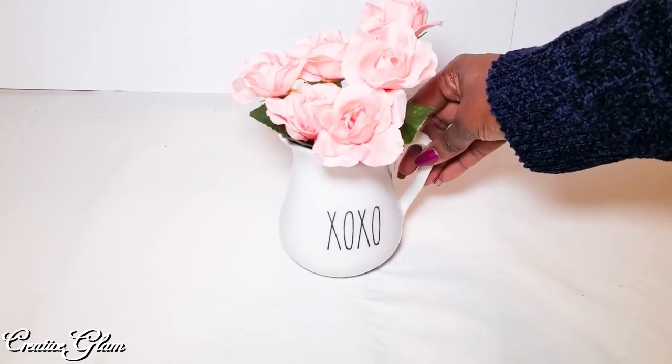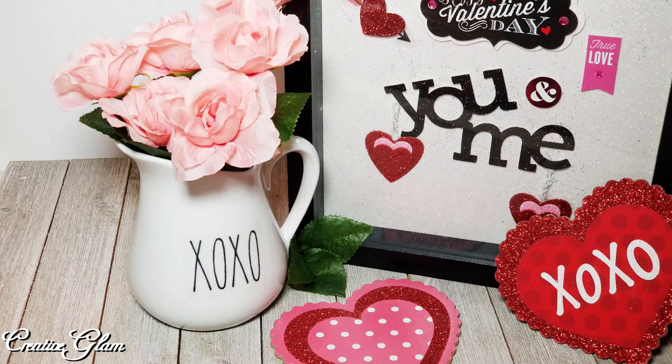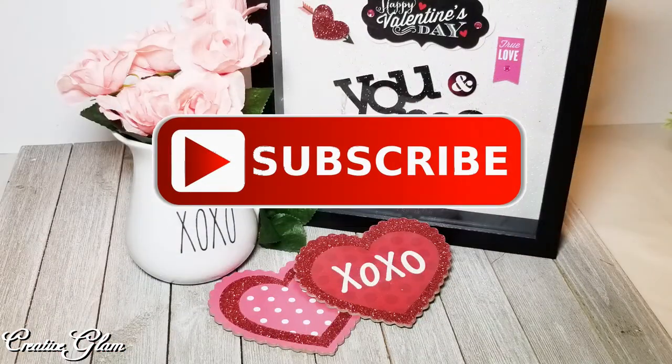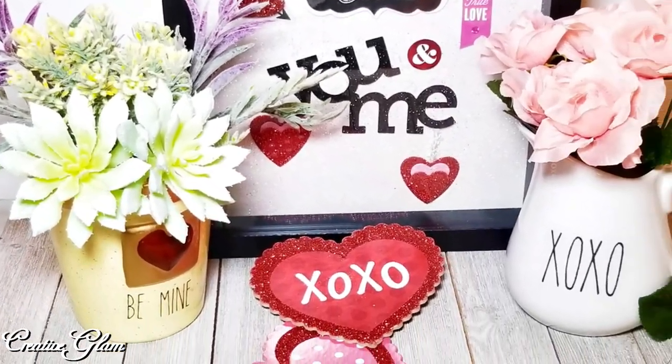Okay guys, that's a wrap. I hope you enjoyed my super easy and super quick home decor accent pieces. If you did, let me know — leave me a comment. I appreciate you being here and I would love it if you gave me a thumbs up. Make sure you hit that subscribe button below along with the notification bell. Hit it twice so that you don't miss out on any of my future videos.